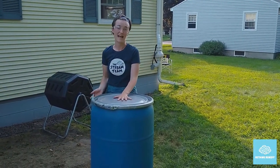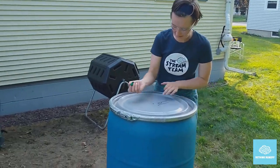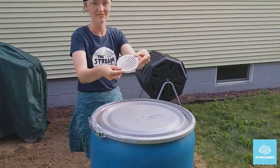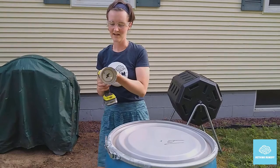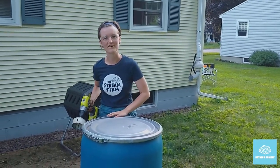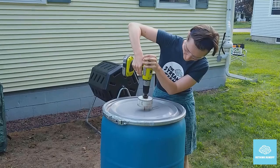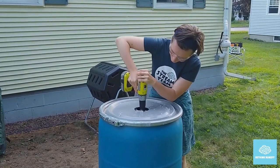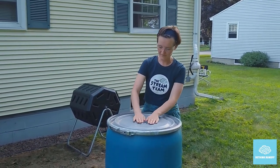The first step is to make a place for the water to enter the rain barrel. I like to use a Sharpie to mark where I'm drilling, so I'll put an X just about in the middle of the top of my rain barrel. We are drilling a hole to fit this soffit louver vent into the top — it's four inches, so we'll get our four inch hole saw. These hole saws do have a lot of torque, so you want to be very careful and have a steady hand. If you're under 18, you'll definitely want a parent to help with all of the power tool parts. Once your hole is cut, you can fit the louver vent right in and you're ready to go.